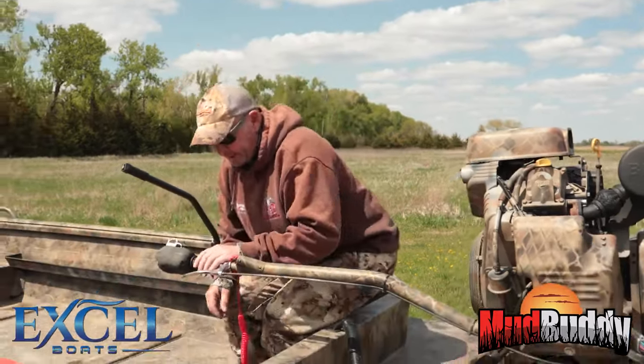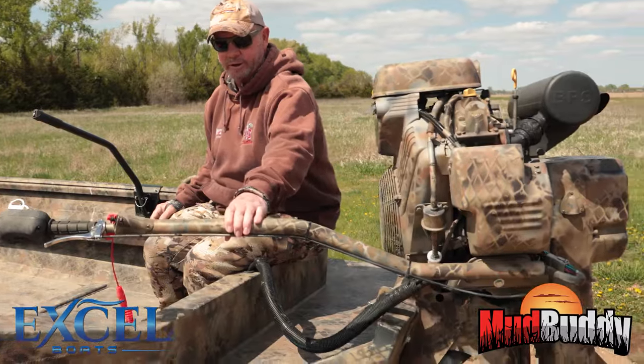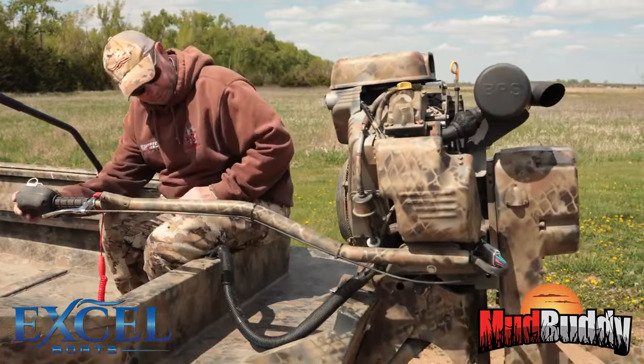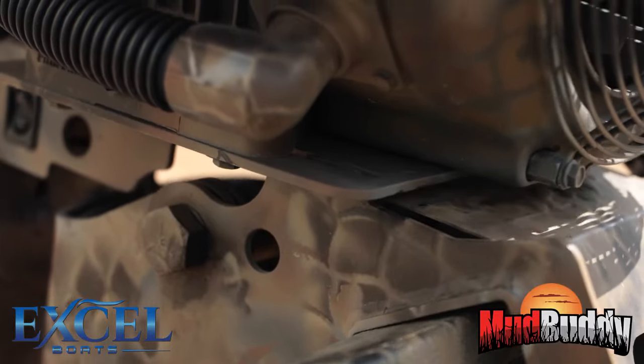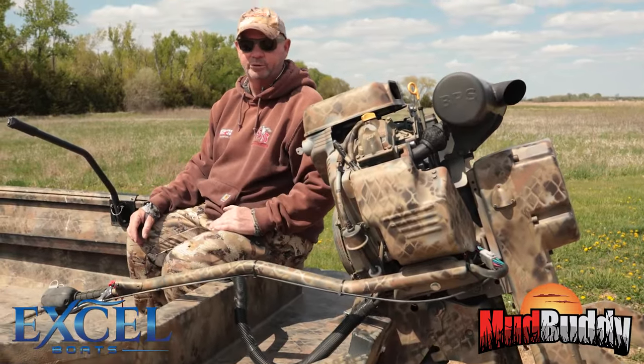They've also incorporated a locking system into their motors, so as you're going down the road trailering it, your motor is not wandering around. You simply raise it, it falls into the lock position, and you're good to go down the road. No straps, no ropes.